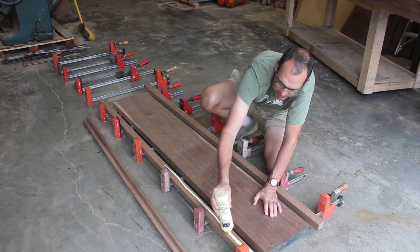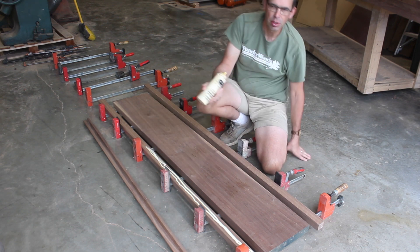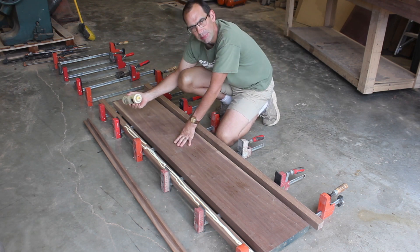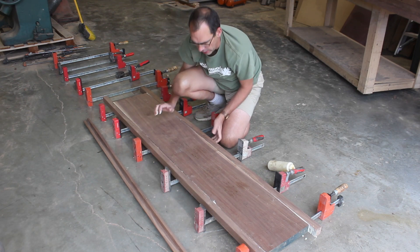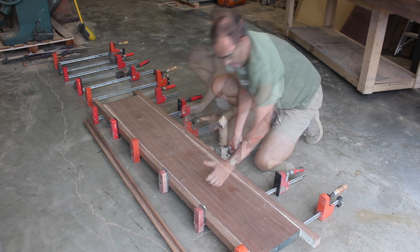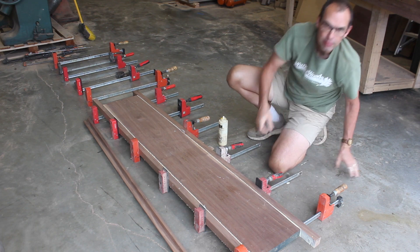It's a nice rainy day this morning and I'm using whatever available space I can find in the shop. I don't mind working on the floor — it's a nice big flat table as far as I'm concerned. Now we're ready to go. Let's finish tightening up the clamps and she's ready to go.